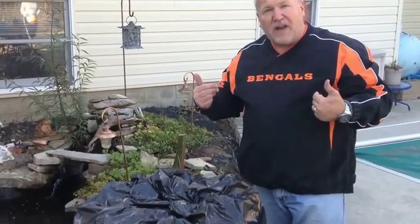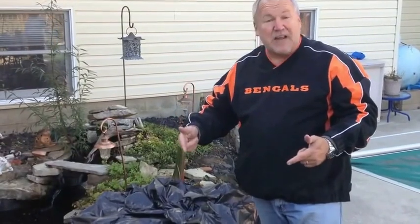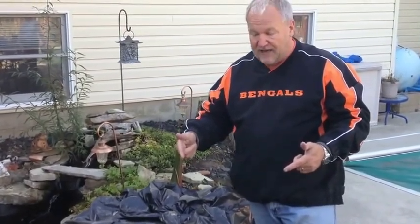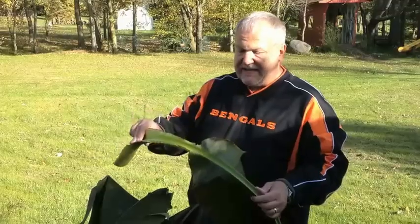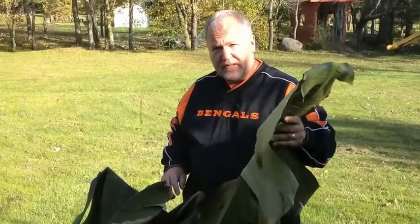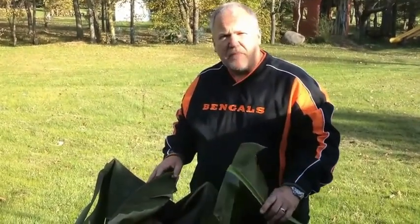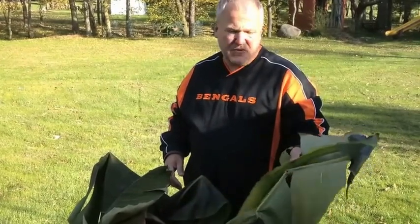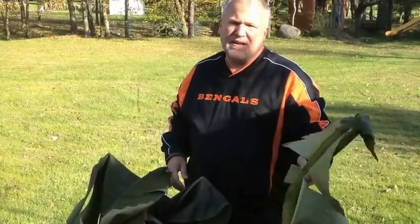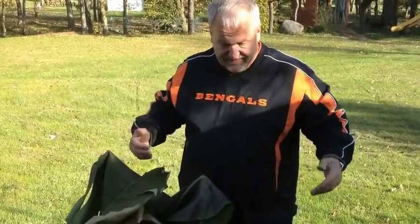In the springtime we'll pull that off and show you the beginning growth. Here in Ohio we'll open it up around the end of April, beginning of May. One last thing — these cut leaves and stalks are tremendous mulch for your garden. They have all kinds of nutrients and a lot of water in them. Allow them to become compost, or put them into a compost pile because they stay green for quite a long time, mix with your carbons, and they're a great source of nitrogen. So everything from the banana plant can be used again and again.